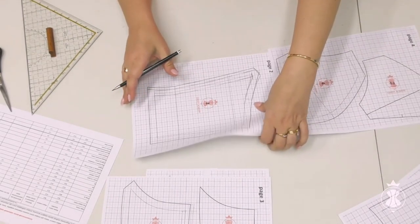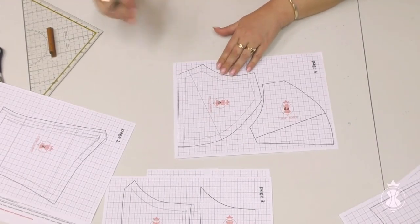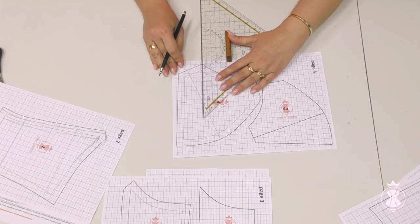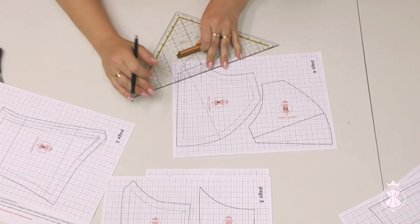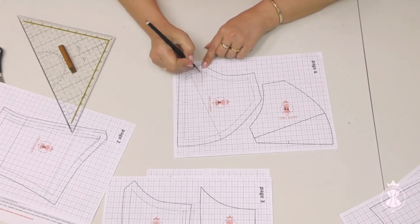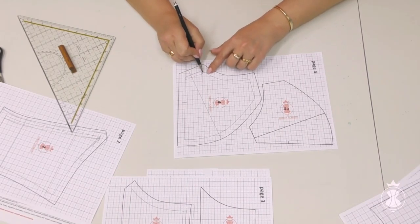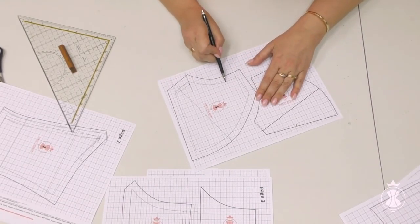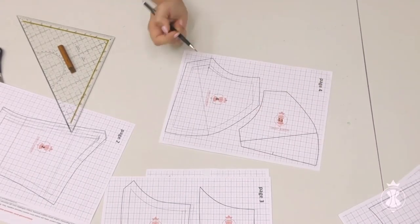I make similar actions with the side seam of the cup pattern — I shift it inwards by 0.5 cm and draw the new lines. Please note that the new armhole is rather far from the initial line. I will make the final corrections of the new side lines later when I work with the clip measurement.